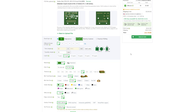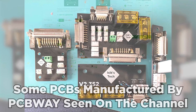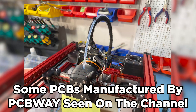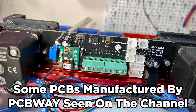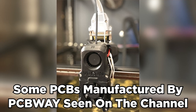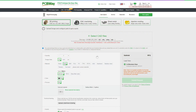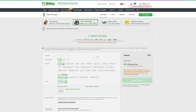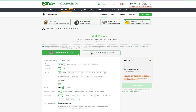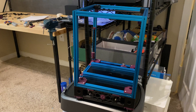PCBWay offers cheap, fast, and high-quality PCB prototyping services. As someone who has used their PCB services in the past for multiple projects on this channel, I can confidently recommend them to anyone looking for a PCB manufacturer. They also offer MJF, SLA, and other 3D printing services, as well as CNC machining, injection molding, and laser cutting. Click the link in the description below for more information.